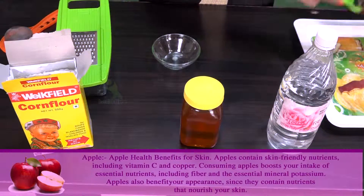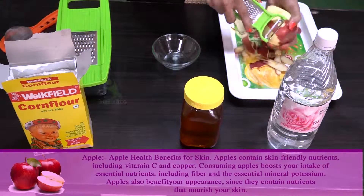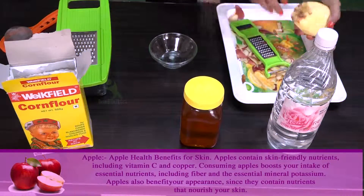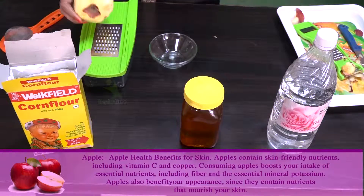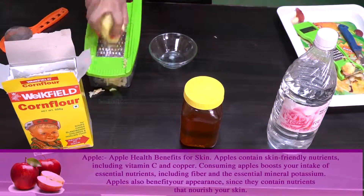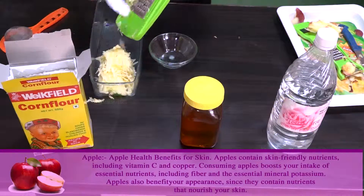Apple is very good for the skin. There is vitamin C, copper, and iron in it. This is not only good for our health, but also for our skin. It is very good for our face. The tanning on our face, which is caused by UV rays and dry skin, can be very easily removed with apple.